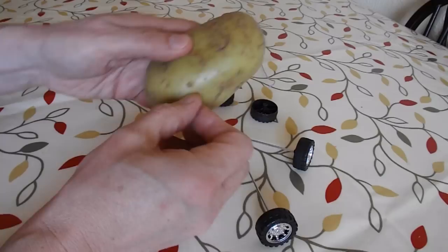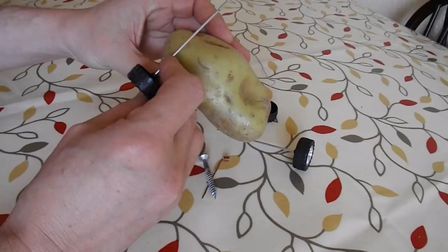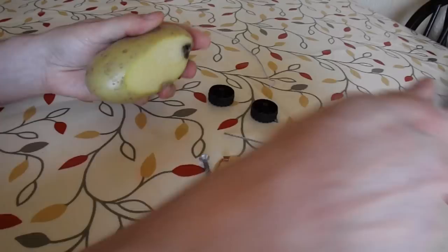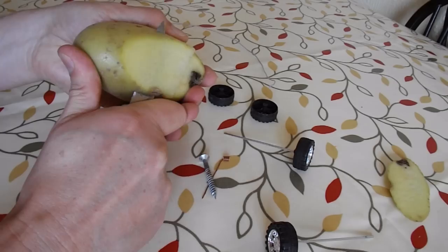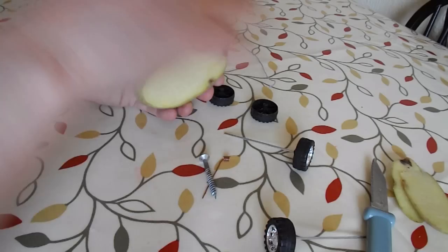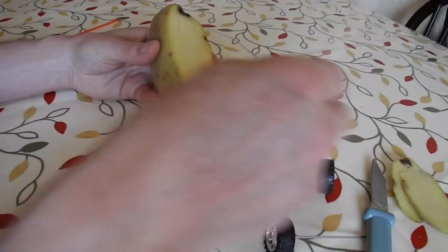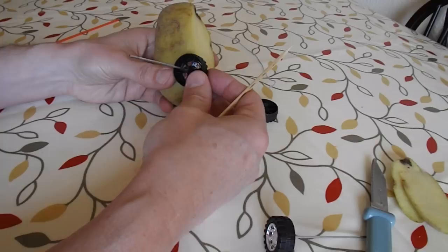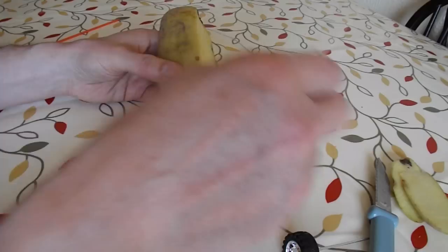I'll cut the bottom off to give us some clearance. Those axles look just about wide enough. I can't go very high up because they're not very big wheels. I suppose I could trim it a bit afterwards.